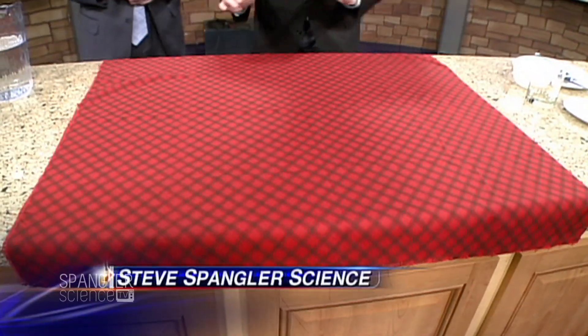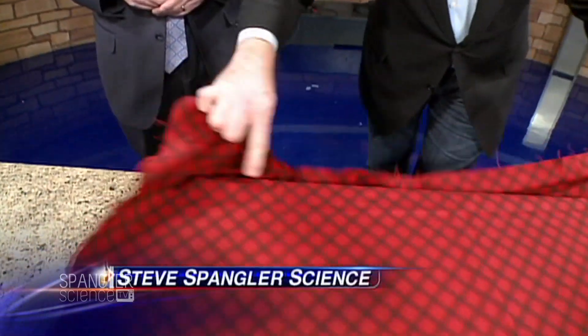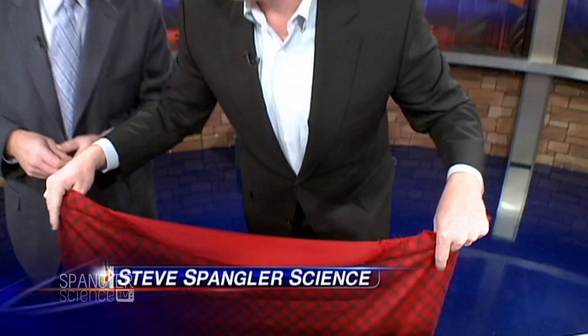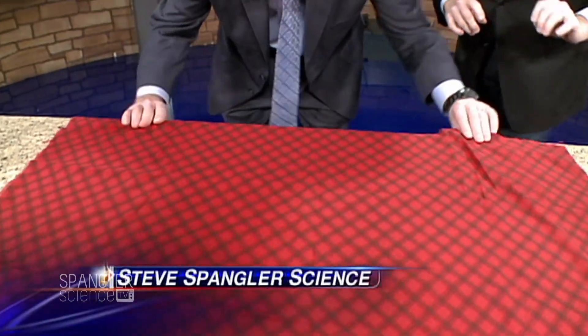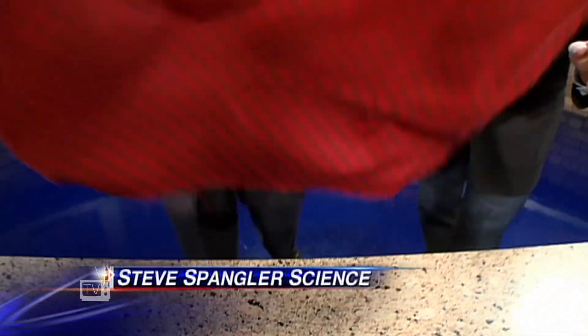I'm going to show you how to pull the tablecloth off. Here's what you're going to do: hang on to it on the edge like this, use this little back edge here, and pull down really, really hard and fast. If you hear the whipping sound, you know you're doing it right — it's all about that pull down. Oh, that's going to be perfect!